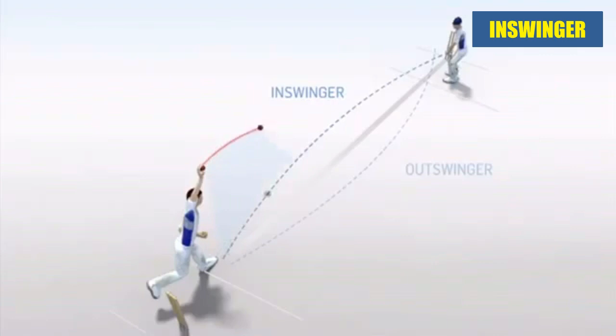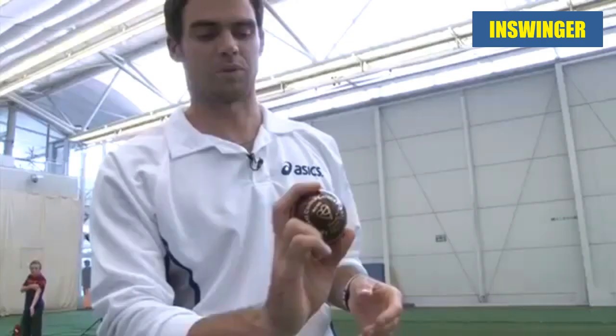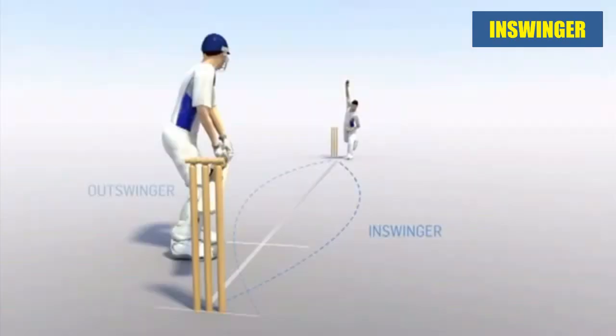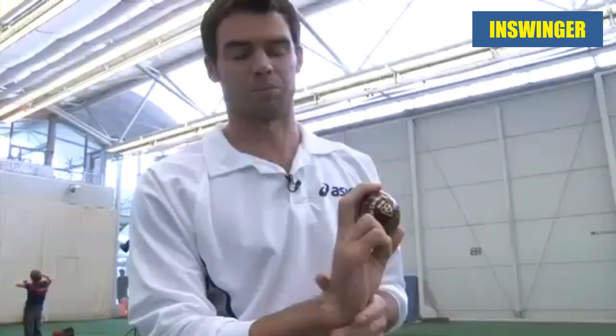As far as your wrist is concerned, you want to try and cock it as much as possible. What this does is it gives you extra pace when you snap, and also it helps the ball swing lighter. And obviously the lighter the ball swings, the better it is.